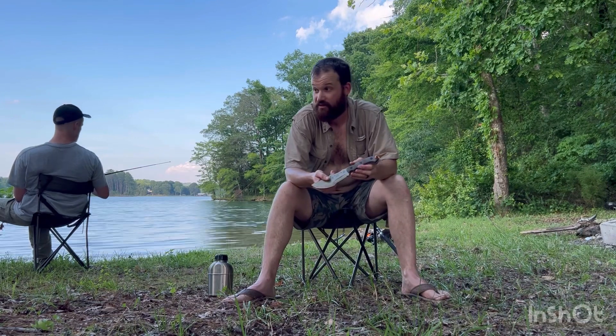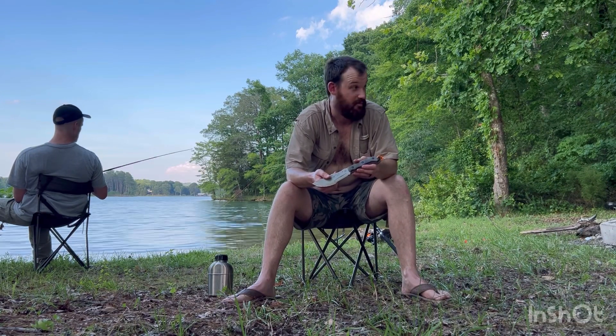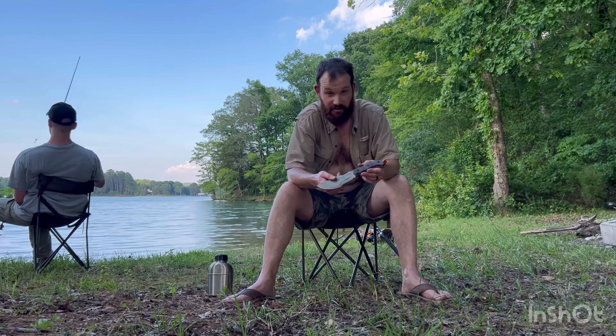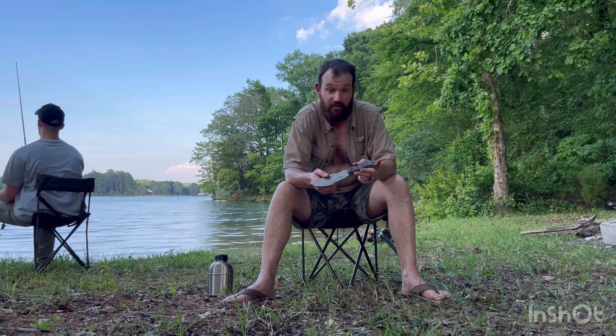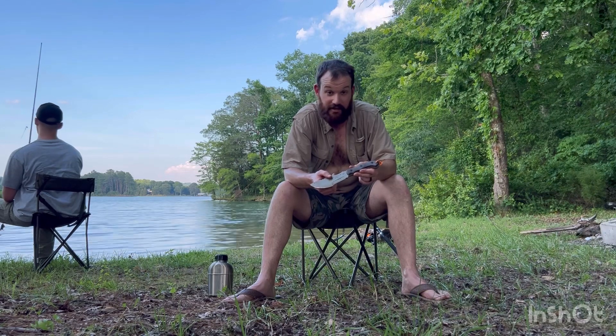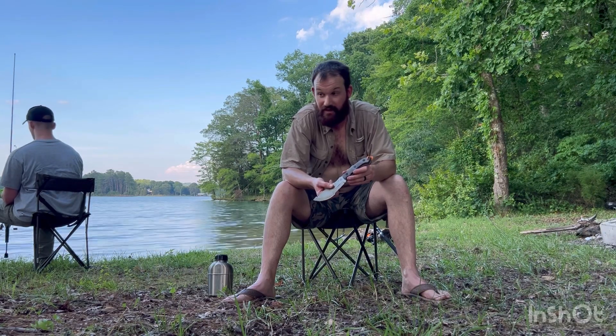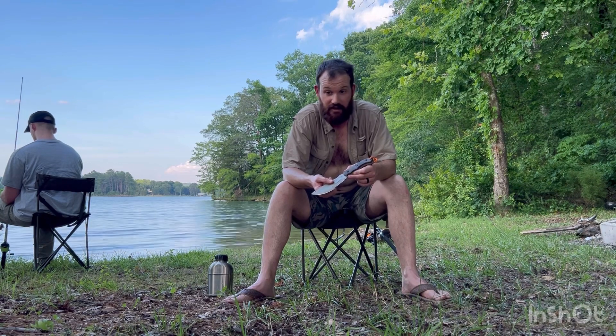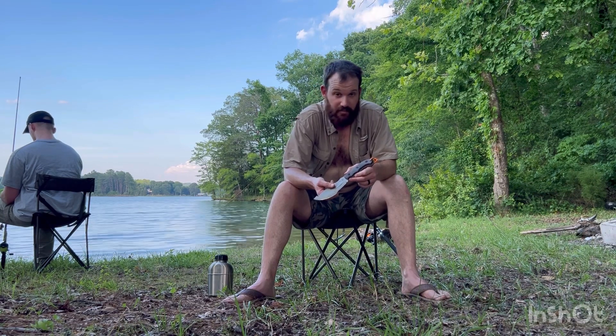What this is meant to do is so that you don't have to carry an axe or a silky saw or those other things if you don't want to. Like today, we're out fishing in a backcountry location where you have to park your vehicle and hike for a while to get here. So I didn't think I was going to need an axe or a silky saw, so I didn't bring them.